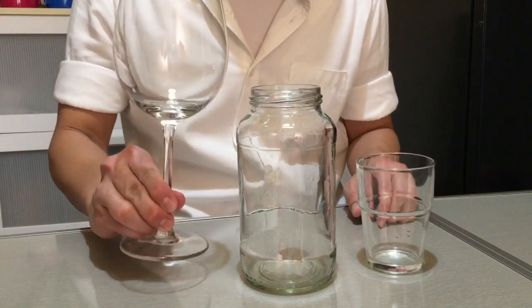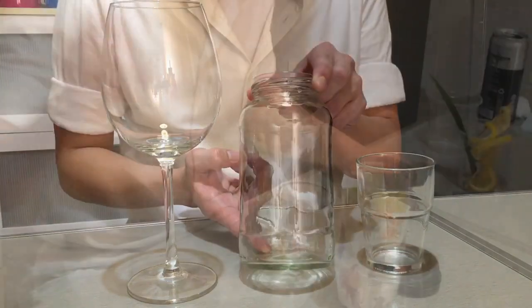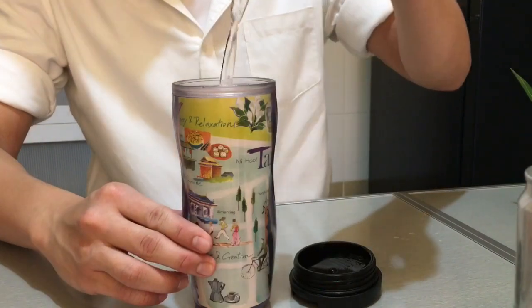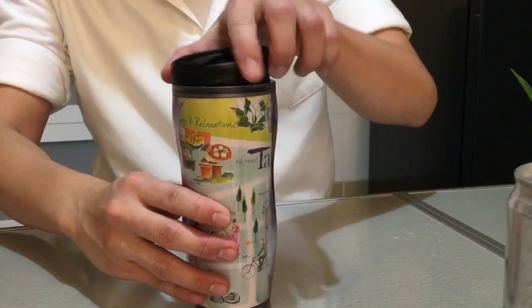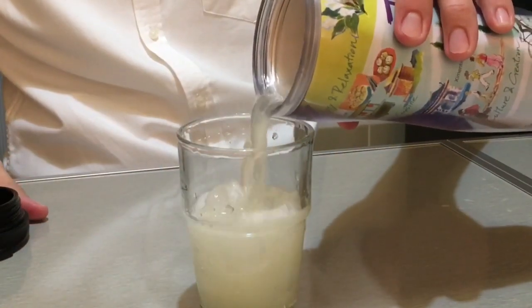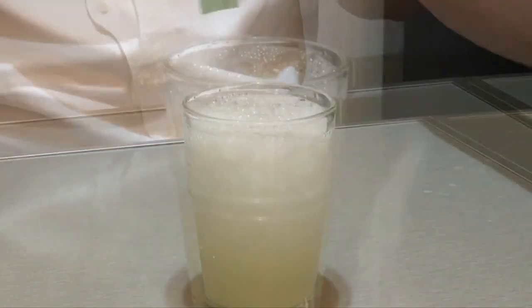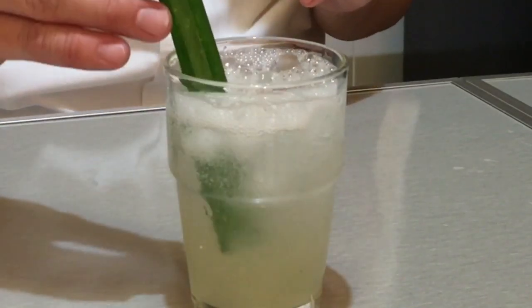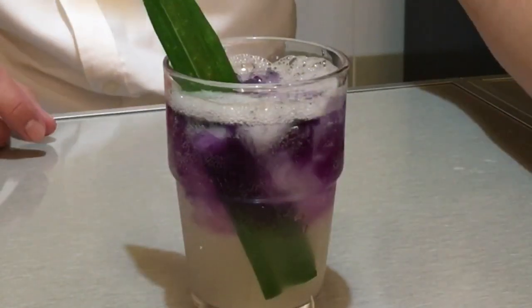You can use any type of glass. 你可以选用任何一种杯子. Sometimes we just need to be creative. Add 1 cup of ice cubes, sugar syrup and lemon juice in the flask. 将冰块,糖浆和柠檬汁加入瓶里. You need half glass of lemonade. 半杯的柠檬水. Top up with soda water. 加上苏打水. Lastly, add in blue pea flower juice. 加上蝶豆花汁.